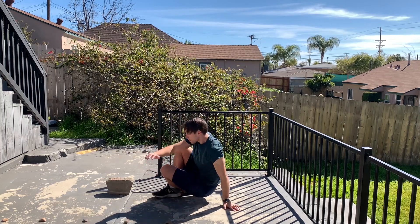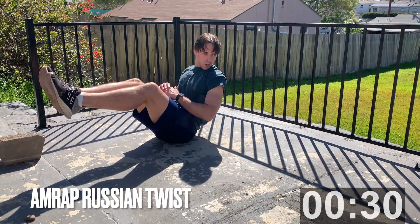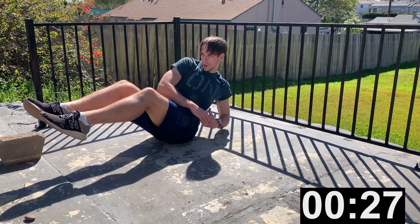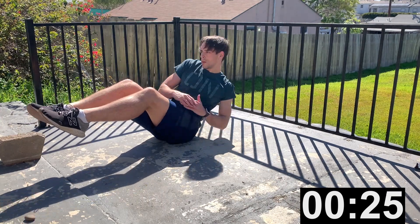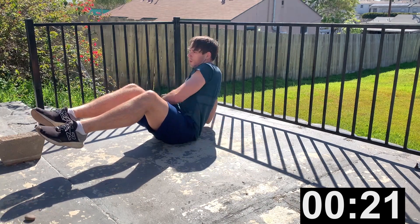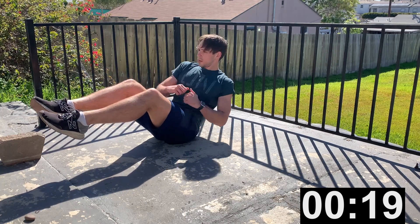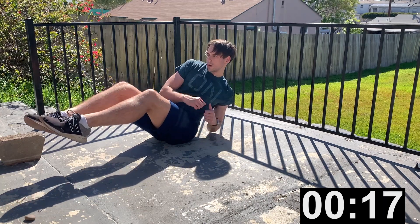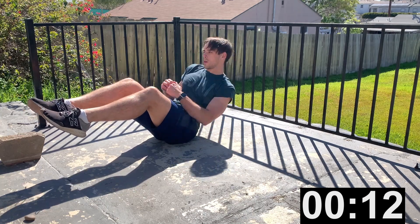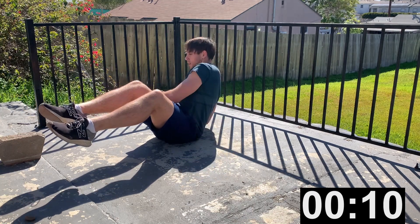We're going to do Russian twists — another core exercise, this one's down on the floor. This is an AMRAP for 30 seconds. 20 seconds... 15 seconds. This is your last exercise — push through! 10 seconds...